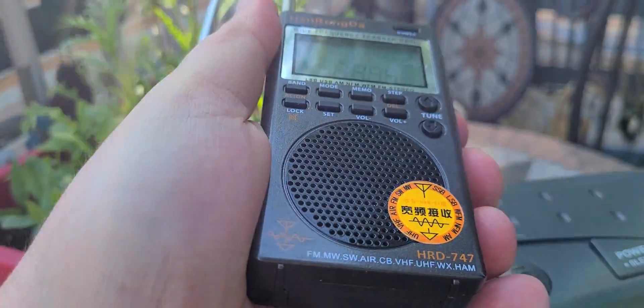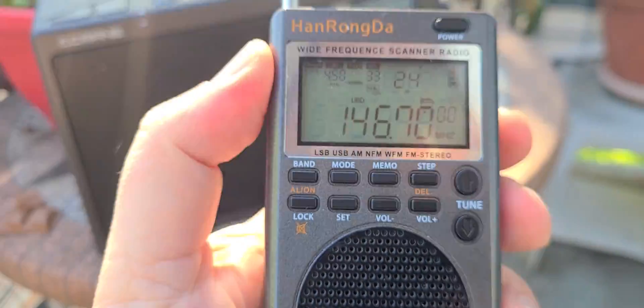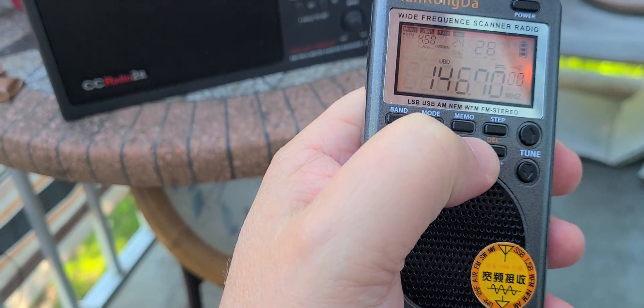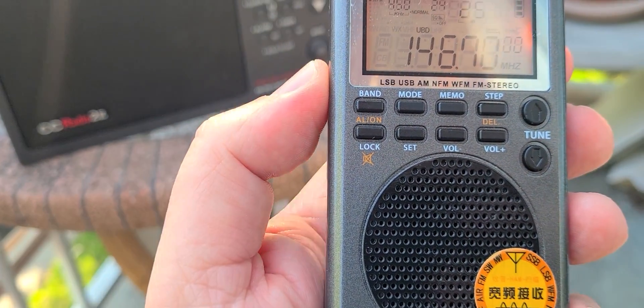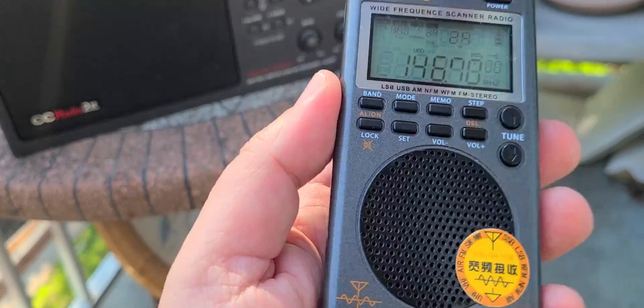Barely, maybe a signal here. But it gives you an idea — when I say that this radio is deaf on VHF and UHF, it is deaf. It barely gets it, and it only gets really the strongest signals on the VHF range. So this is to avoid.